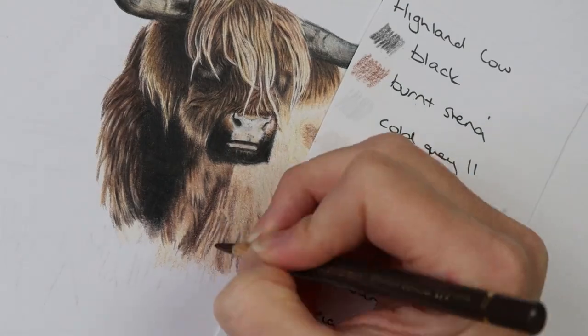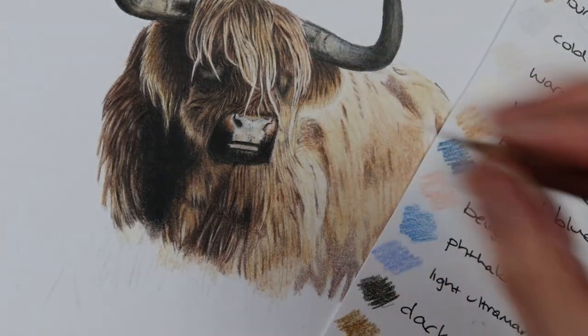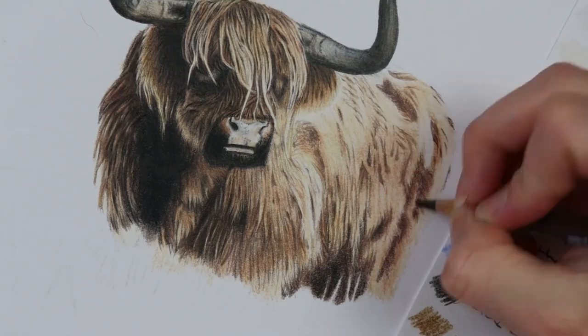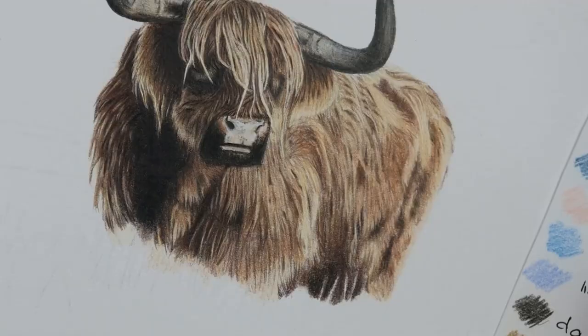This sort of texture does take a really long time and it is quite difficult to do, so don't be disheartened. Remember that each piece goes through an ugly stage where it looks like it's not going to work out, but you just need to keep going, keep adding more colours and building up your tones, and it will all come together in the end.